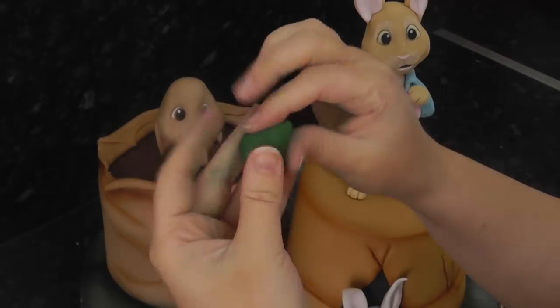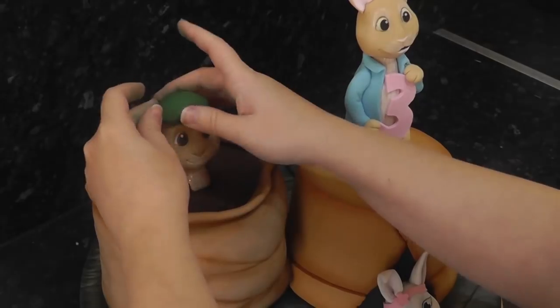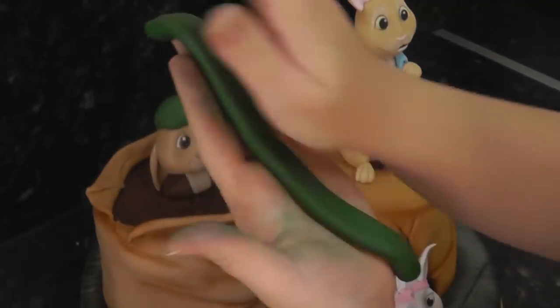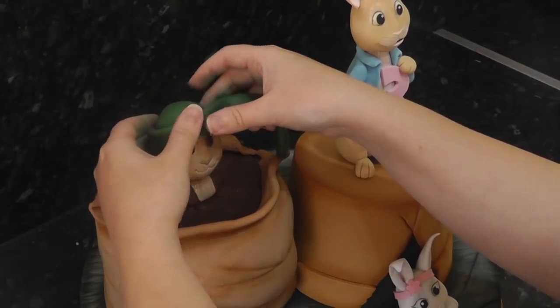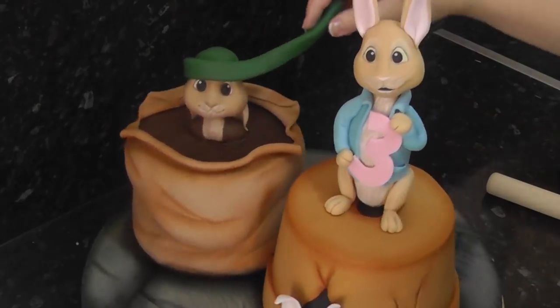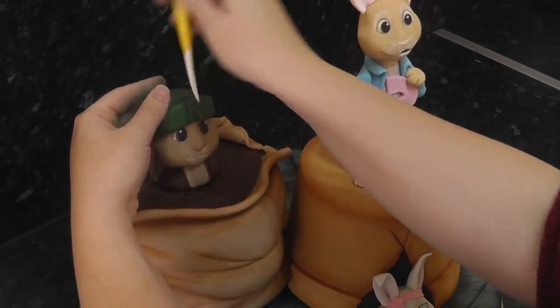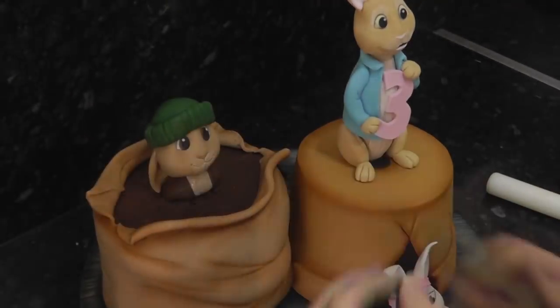This is bottle green Renshaw's straight from the packet. Squash a disc shape and place it on his head. Then roll out a chunky sausage and squash it slightly — wrap this around Benjamin's head for the brim of his hat. Score in some lines with the dresden tool. For the ear flaps on the hat, squash long triangle shapes.